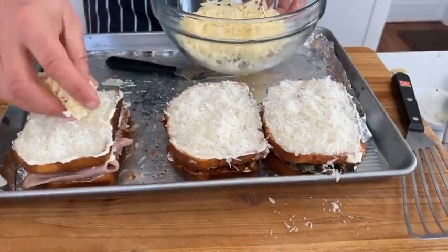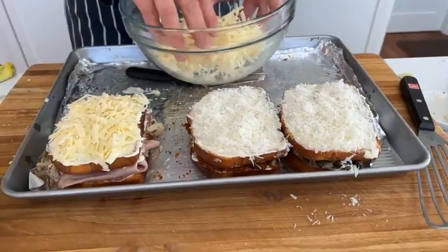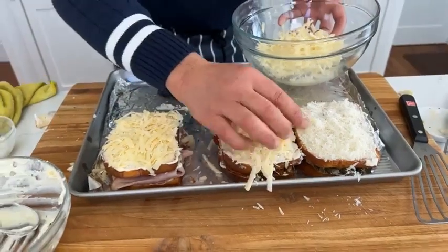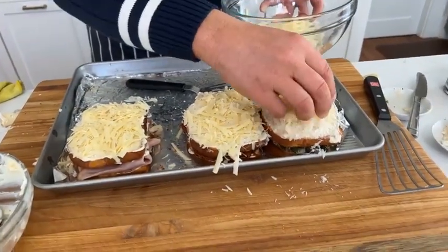Cora wanted to know — is it just plain crab or what did you mix in with it? The crab had a little bit of mayonnaise in it — a small amount of mayo. It was not low fat; there wasn't enough fat in it, so we added a little bit of mayonnaise.